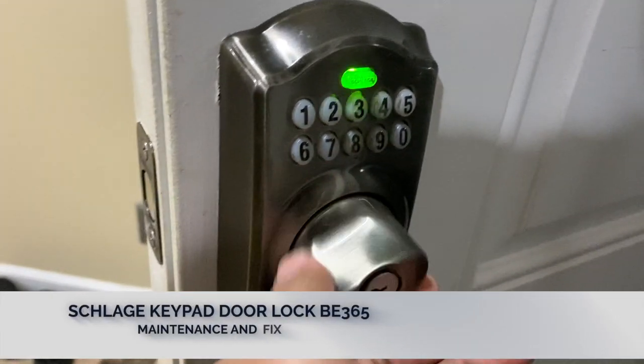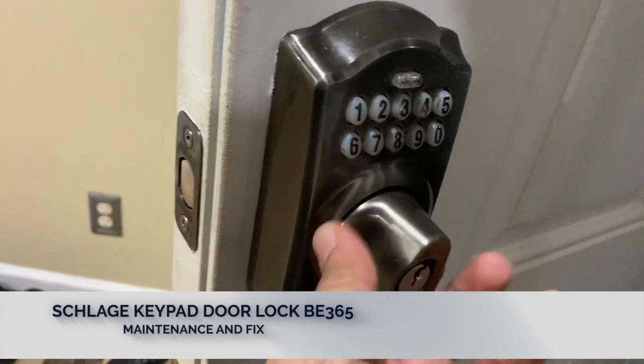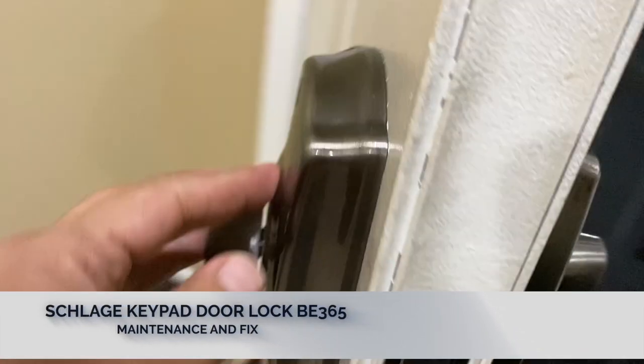Hi guys, so I'm having this issue with my lock. When I put in my code it does not let me lock it or unlock it, so something is definitely wrong. We're going to go ahead and remove it and see what's inside.